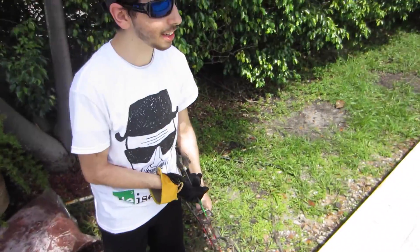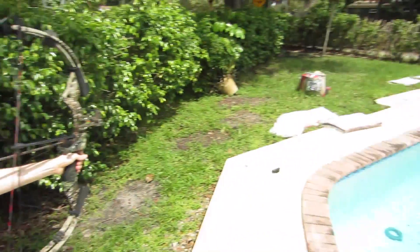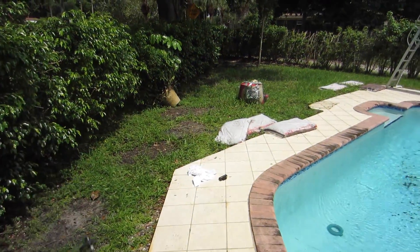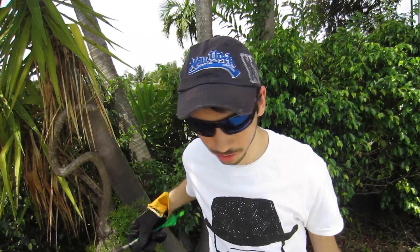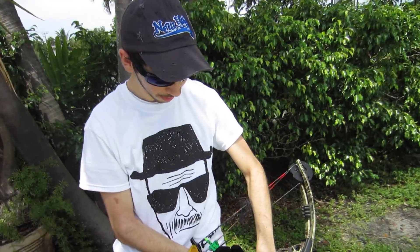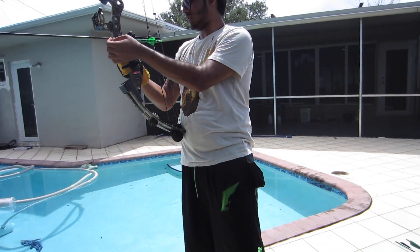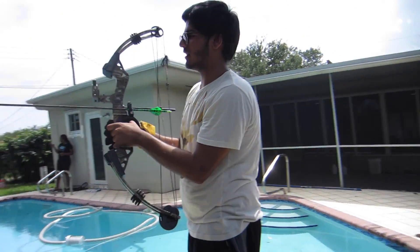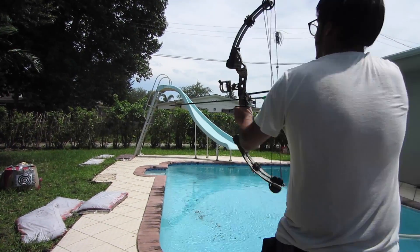So we're switching over to the compound bow now — Jack's specialty. We're pretty close so it's not that tough. You want to gloat some more? You could try afterwards. All right, Paul's loading up the compound. All right, draw!